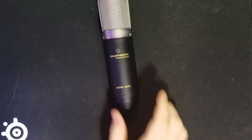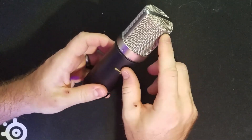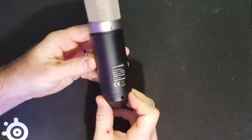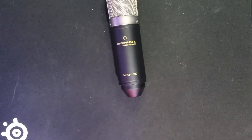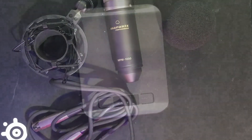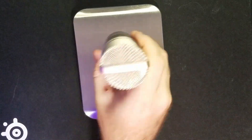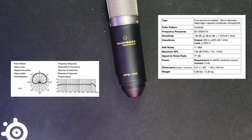Let's start by taking a look at the microphone. The MPM-1000 comes in an all-metal housing with a metal grill that's pretty firm to the touch — no play in it. There is a small mesh screen on the inside to help with plosive rejection. It's a classic design with no buttons or switches, and an XLR port on the bottom. Additional items in the kit include a shock mount, windscreen, and XLR cable. The microphone specs: polar pattern is cardioid, frequency response is 20Hz to 20,000Hz, sensitivity is -38dB, output impedance is 200 ohms, self-noise is 17dBA, and maximum SPL is 136dB. It requires phantom power and weighs in at 0.66 pounds.